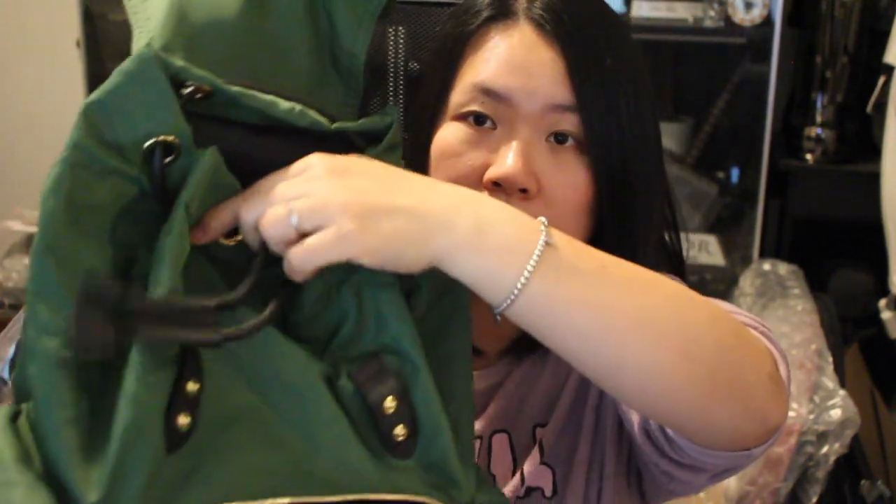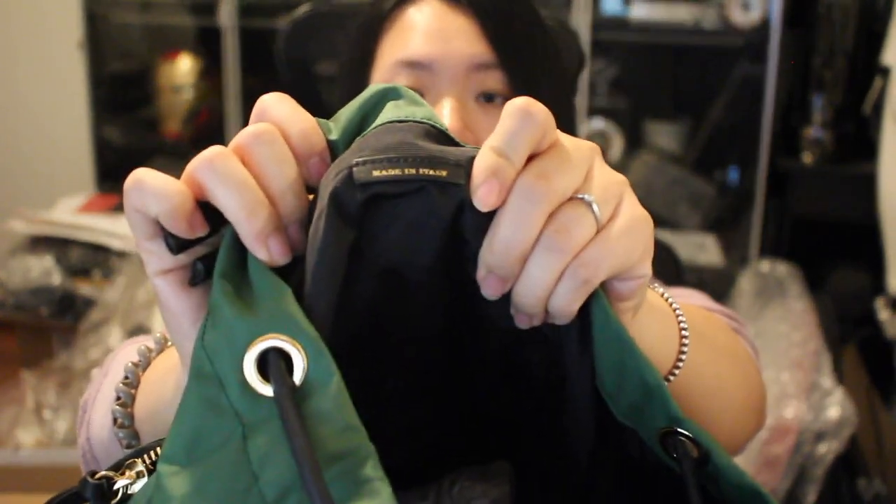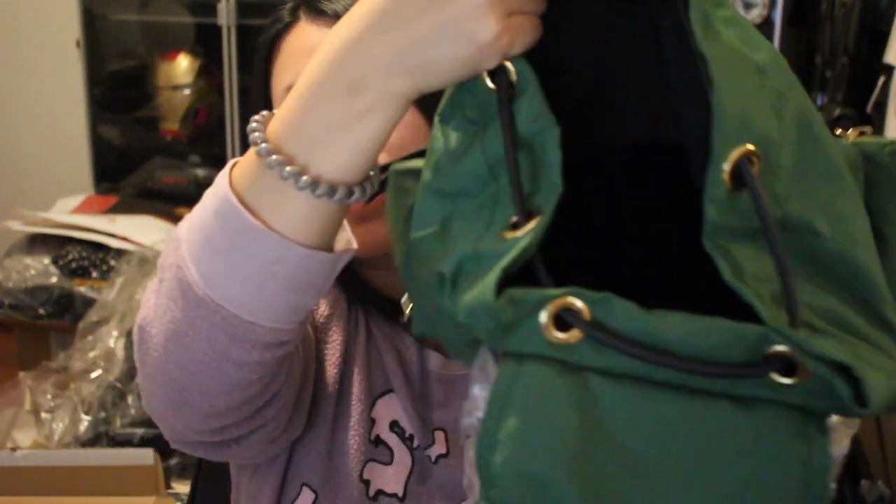It has two snap buttons to open the lid, and then you have a drawstring opening. Inside, it says Made in Italy — made in Italy! It's really roomy because it's the medium size. I'll probably put the sizing information down below. It's really spacious. And then you have a zipper compartment here at the top.